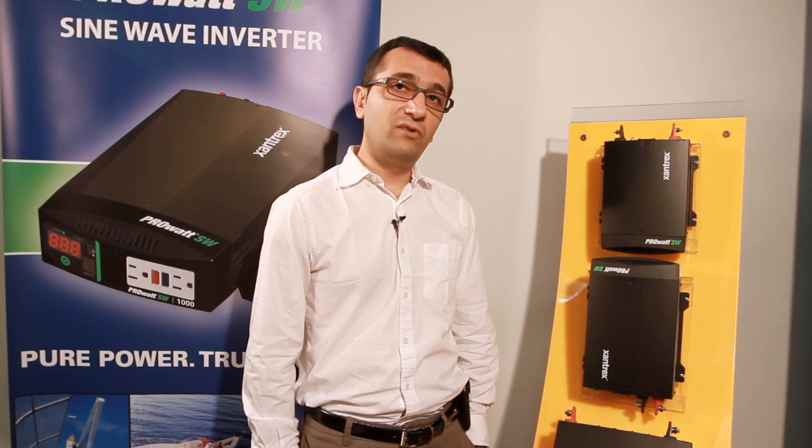It offers an affordable alternative to modified sine wave products. While modified sine wave products are good for most applications, some applications may demand pure sine wave power, so a pure sine wave product is generally your best bet.